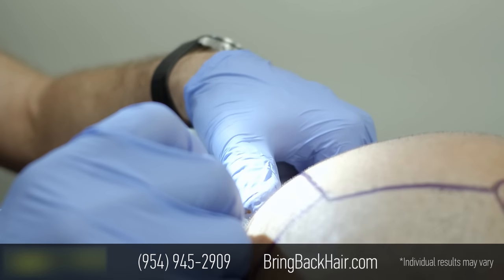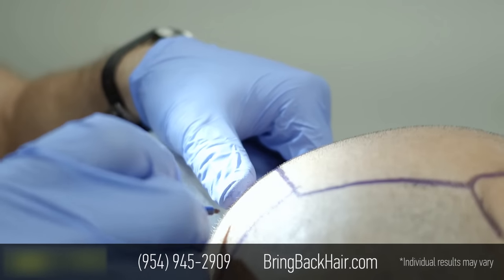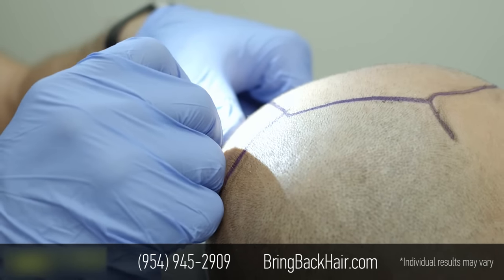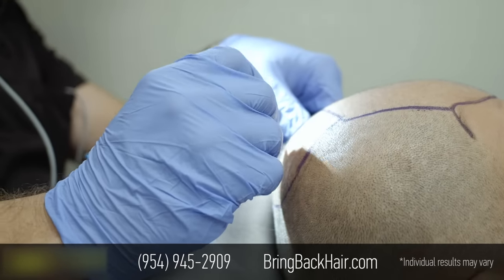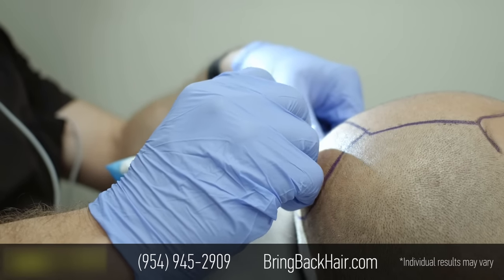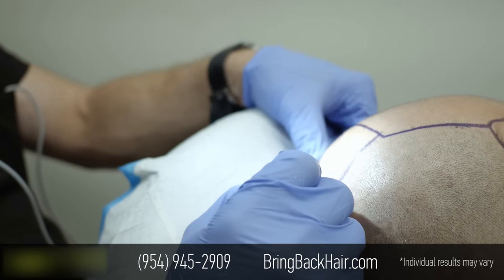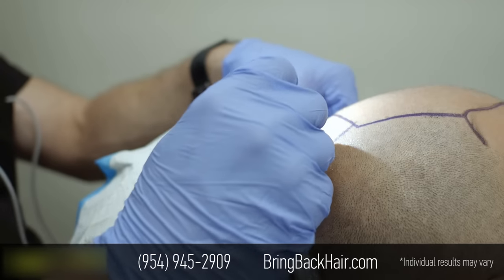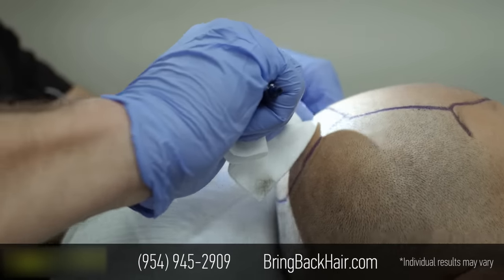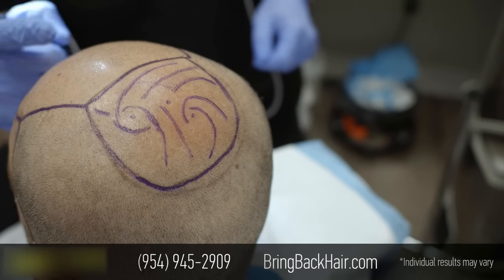I'm going to start by looking with my microscope magnifying glasses to see the different hair directions. I'm going to create a pattern to highlight the different hair directions, and when I place the incisions, it's going to help me to follow it, so the back of the head will look completely natural.